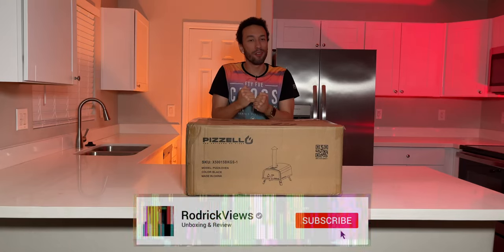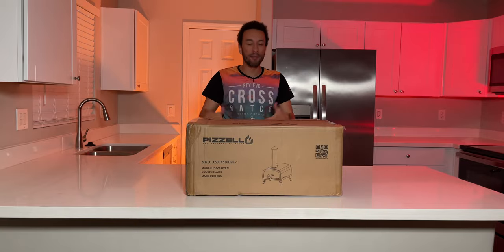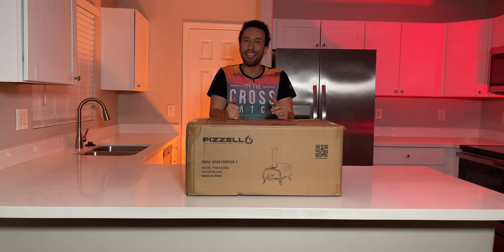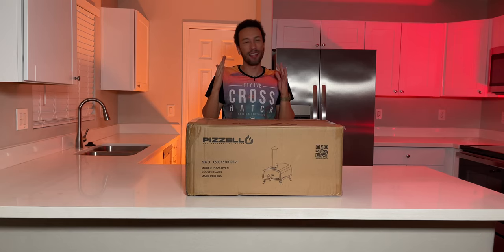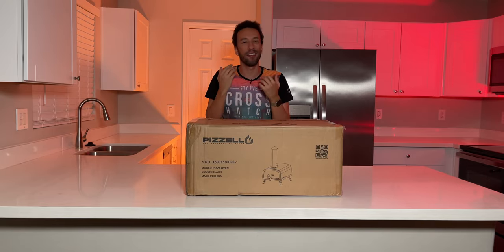I don't know about you, but I'm always super excited when it becomes pizza time. And right now it is obviously pizza time because I have the Pizzello 16-inch Forte Gas — an outdoor pizza oven coming in at 16 inches, so you can make those extra large pies right at home and have them fresh and delicious.